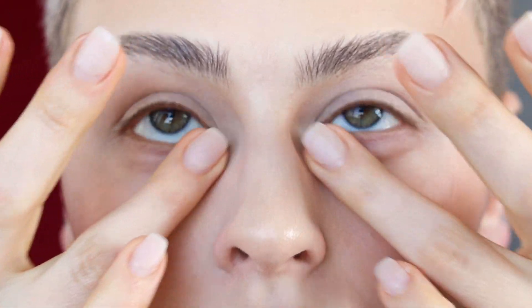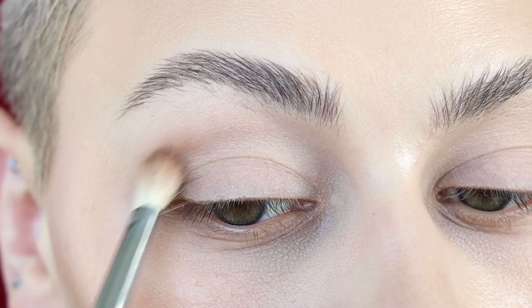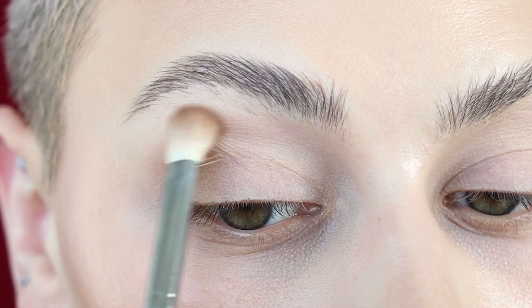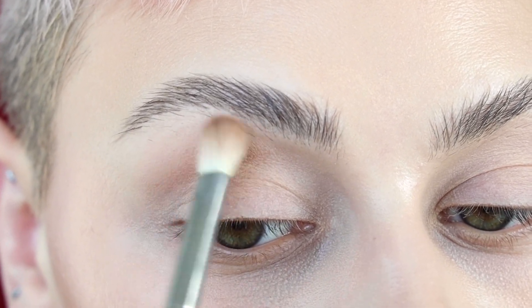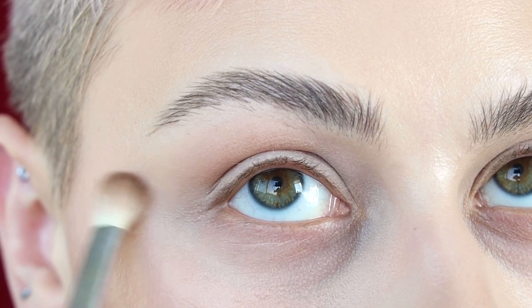I love having creases. So I'm going to start off by defining my crease with any neutral color. This is just to ground my eyeshadow look and push this area back in space.